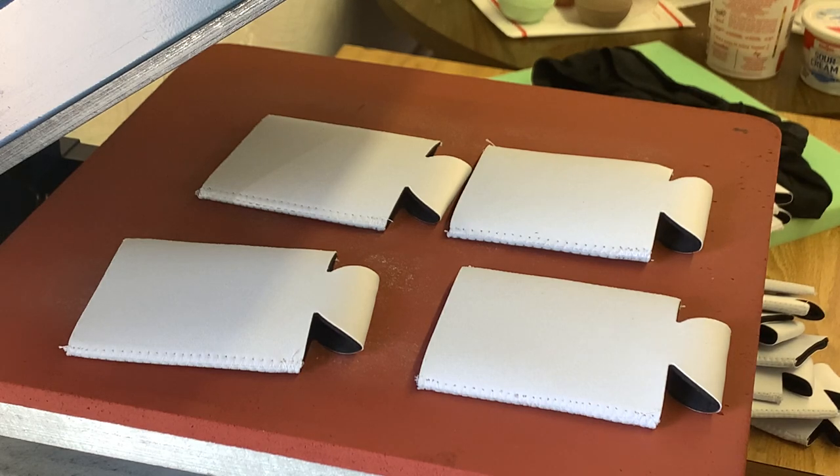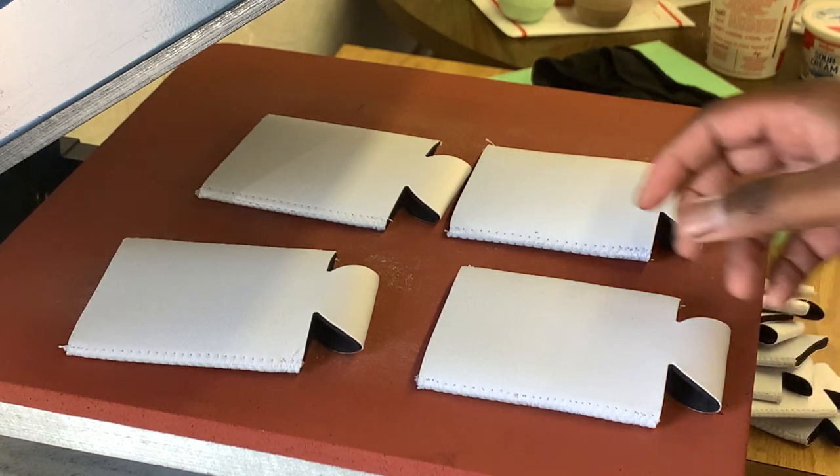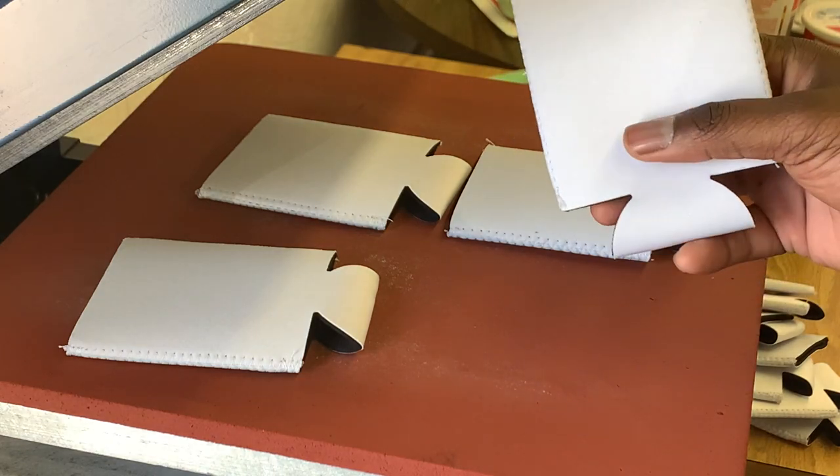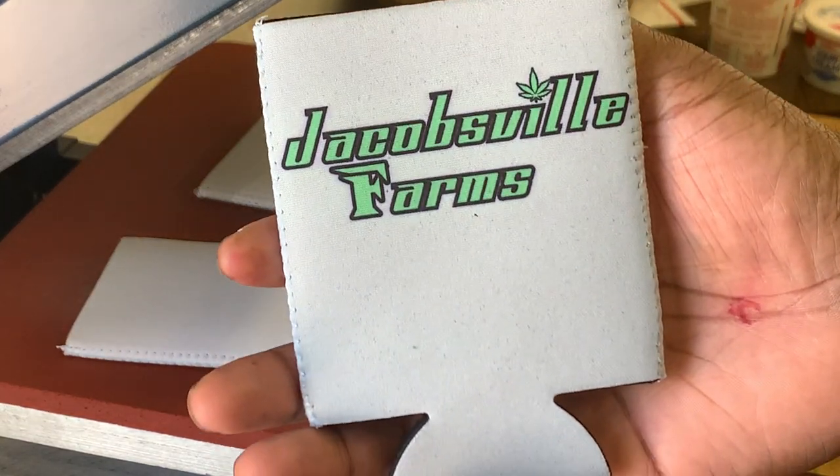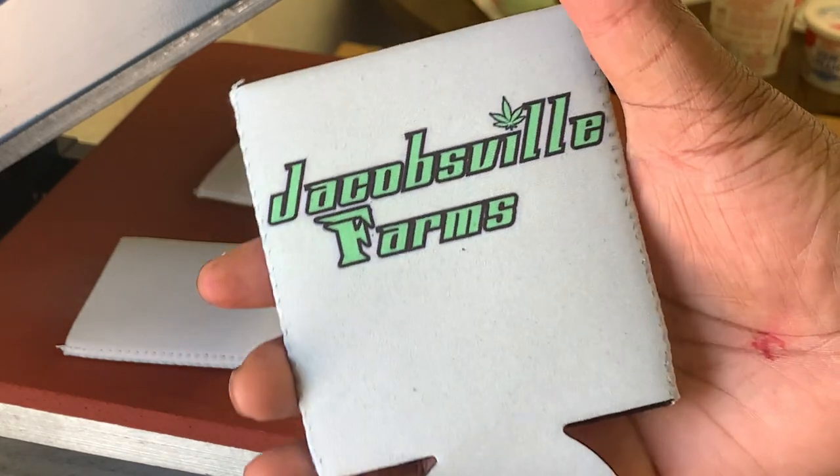I use Cobra inks for my sublimation because they're really good. I'm not sponsored or anything, but I do like to give them a shout out because they have some great inks. These cane koozies are white on one side. You can see here I've already printed one of the sides so that you can see how they turn out once they're printed.